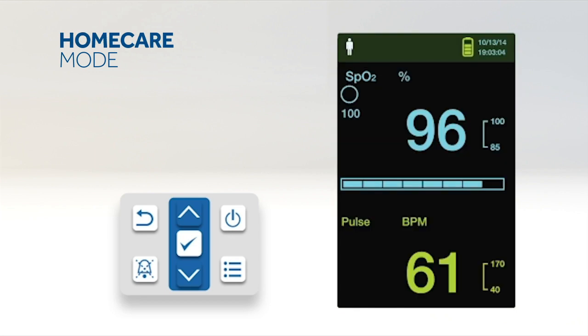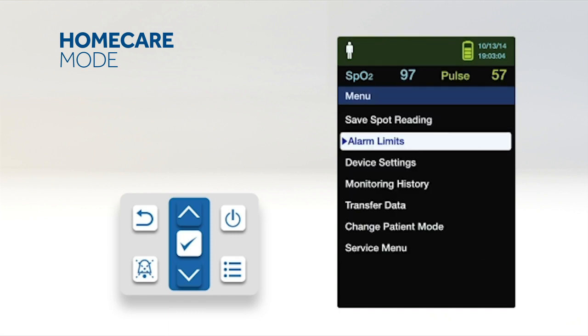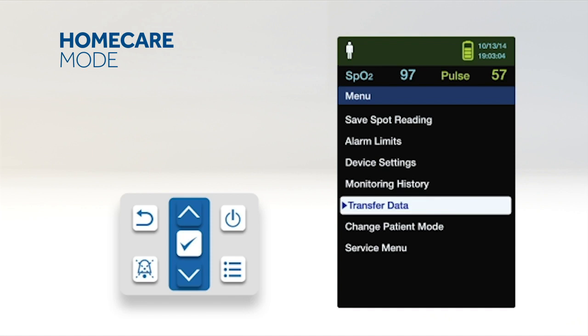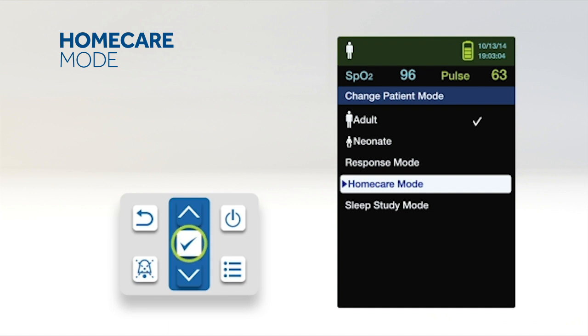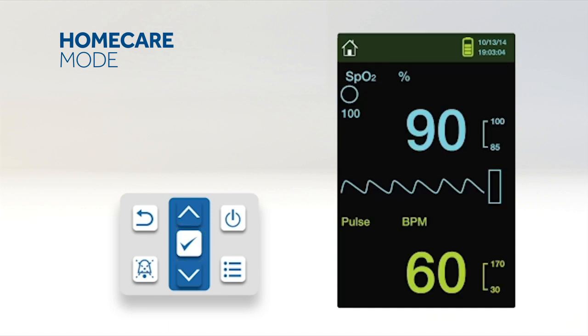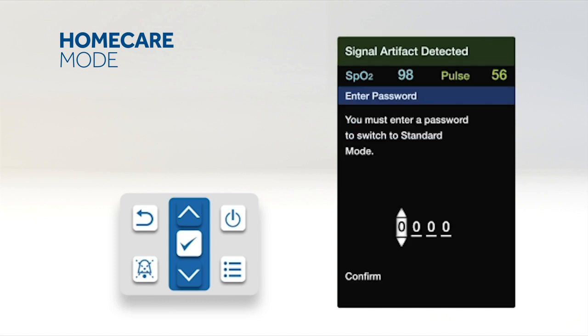Home care mode is a setting intended for use when the patient is outside of the hospital — including when at home, while mobile such as in a car, or in a professional care setting such as a rehabilitation centre. When using the monitor outside of the hospital environment, set the monitoring system to home care mode. To set home care mode, access the change patient mode menu, press up or down to highlight home care mode, and press OK to select. To return to standard mode, access the patient mode menu and enter the passcode for standard mode.